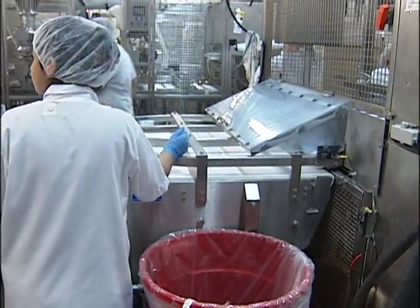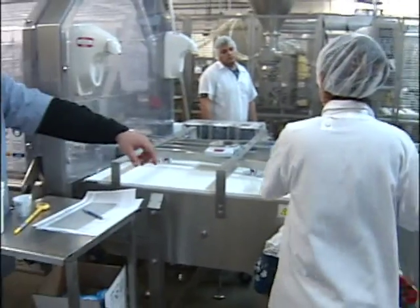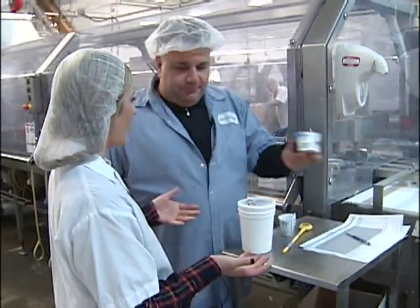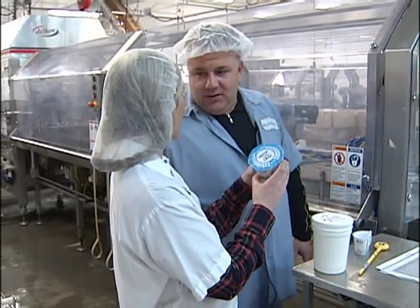You can see the Greek yogurt coming down the line. Welcome back to Sopiakis Farms here in San Jose. I'm joined once again by John Sopiakis, and this is what you guys make here — this fantastic Greek yogurt.